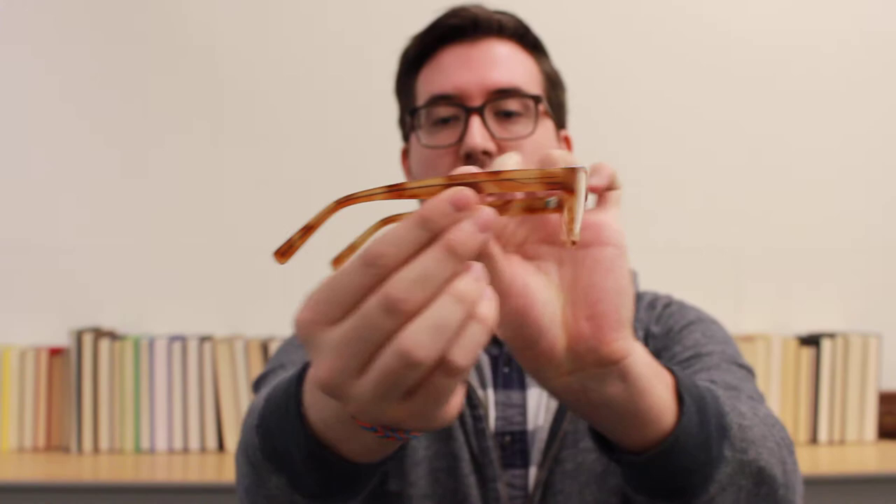The first frames we have for you are the Fitz frames. They are also a very rectangular frame. These are in a color called cedar tortoise, but are offered in a few others. The second frame we have is the Zag. This is in striped sassum frass.